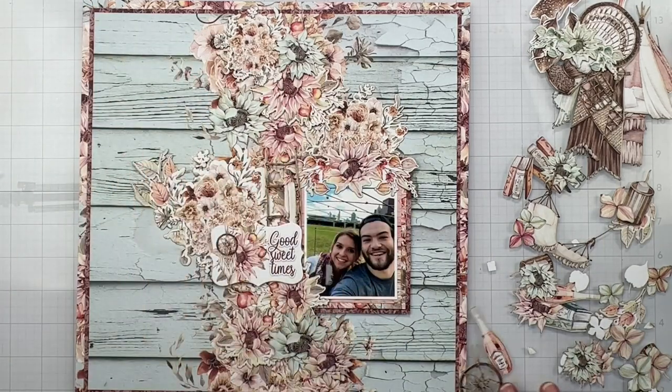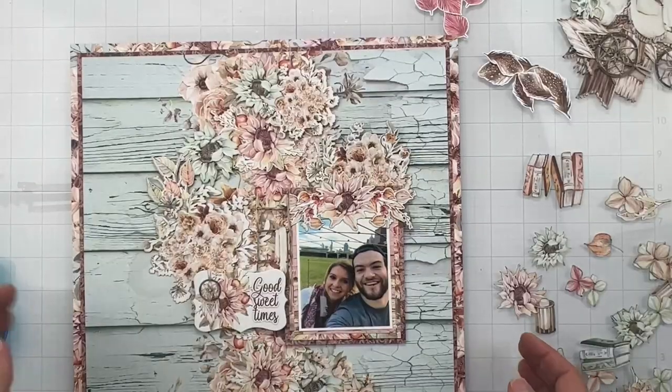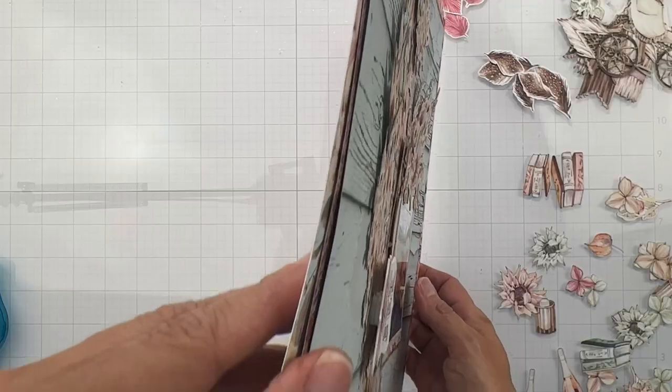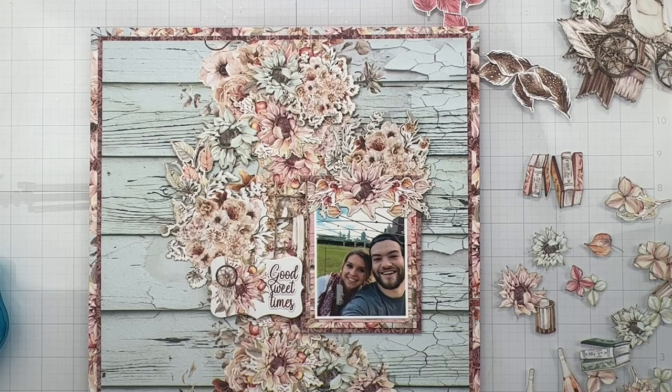Once those pieces are up, I'm going to come back and we're going to take a look at it and see what other little goodies we can add in. Take a look at this — I've got pieces popped up on all kinds of dimensional goodness. As things go, I would say this layout is done, but I want to add more because I can. That is how it is.